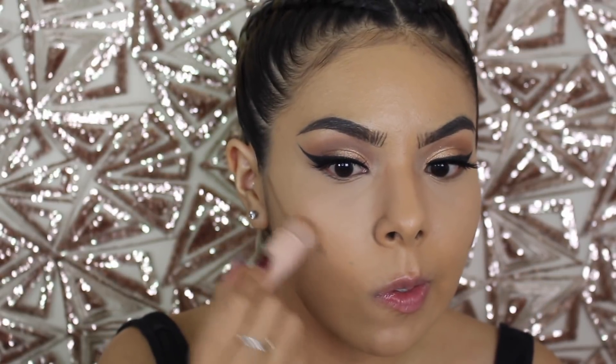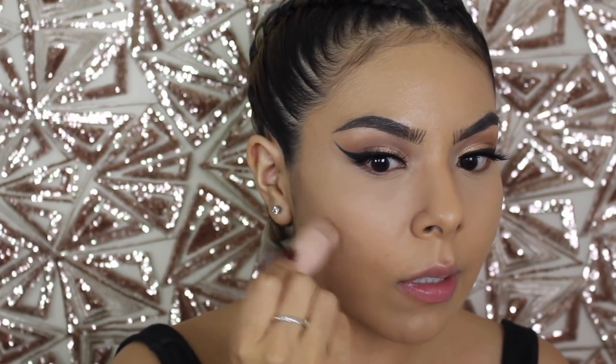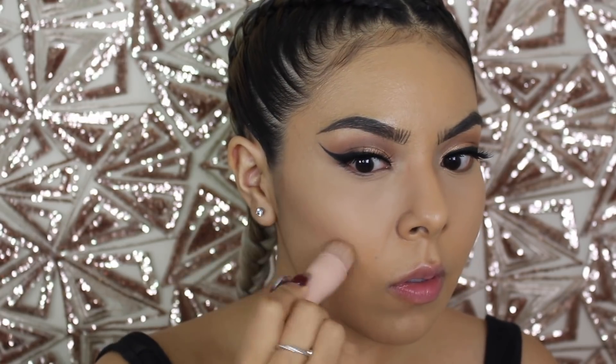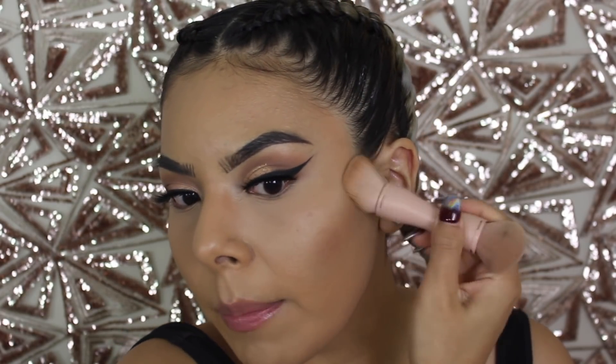I'm going to use this brush — it comes in the set, of course. Now I'm going to go back into my KKW contour kit and take my brush and just enhance the contour just a tad. It's funny because I really don't contour that much anymore — I do more of like a little bit of blush and that's it. But I feel like Instagram baddies and Snapchat baddies, like, they contour and slay the game. So of course I need to mimic that.